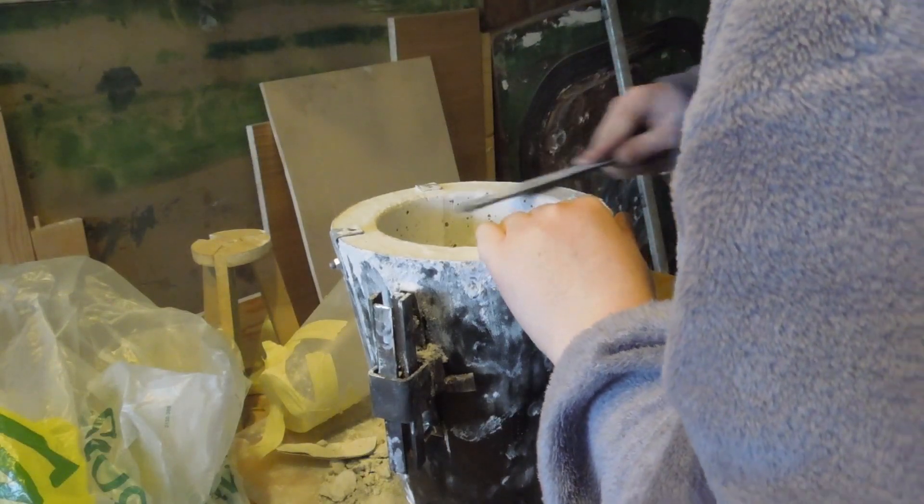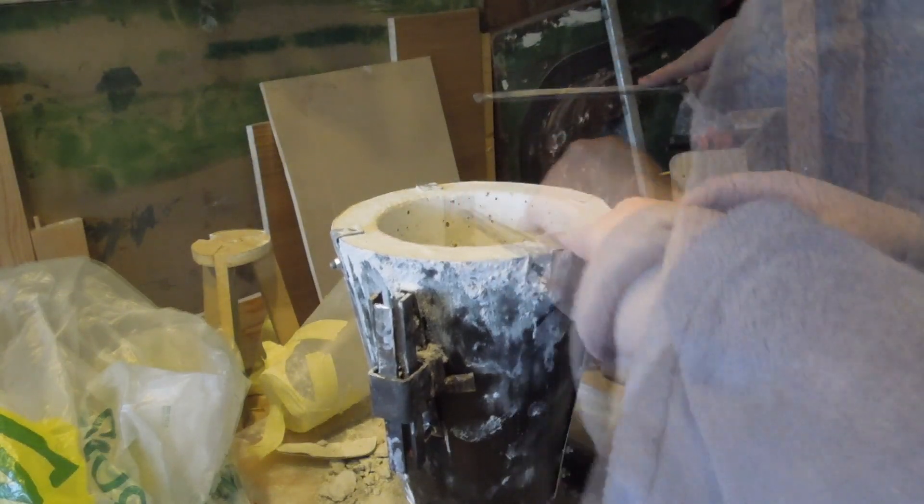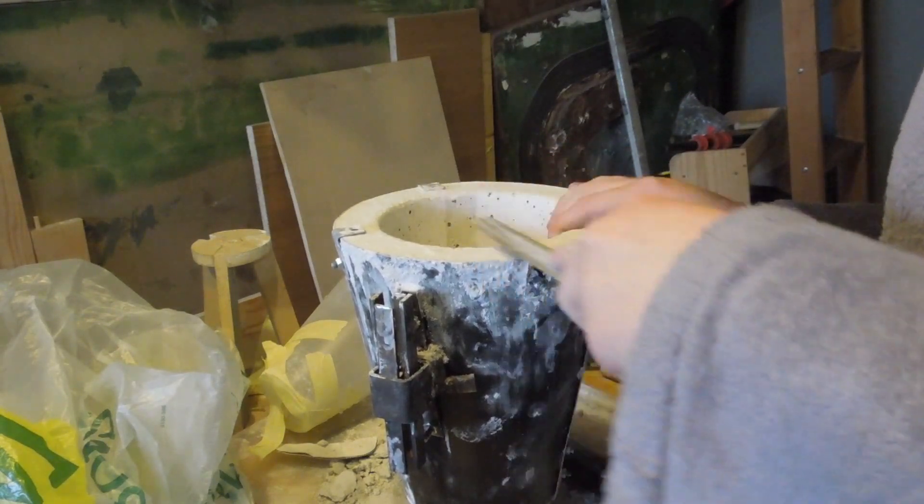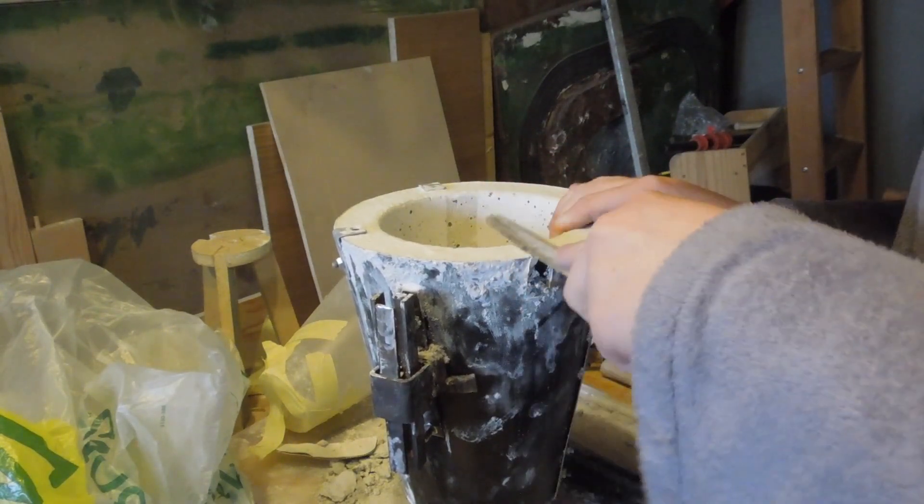I used a half-round file to round the edges of the refractory, as well as level under where the tabs were. Poor file has seen nothing but abuse since the day I got it, but it's held up surprisingly well for one of those DIY stolen-from-a-set files.